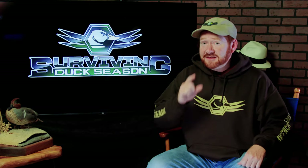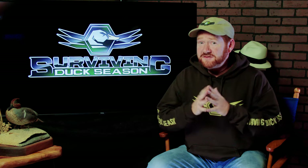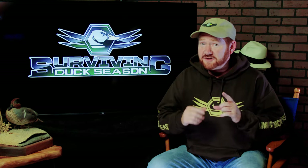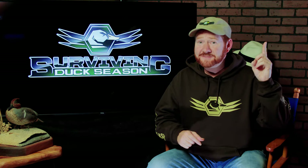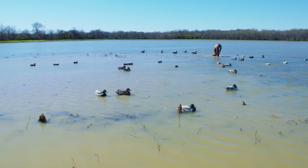This is part two of my decoy masterclass. If you've missed the first video, you really should watch it first — click the link right here. In that video, I talk about the theory behind why we place decoys the way that we do.